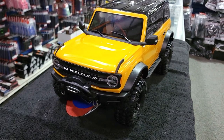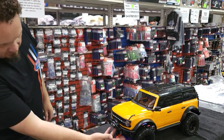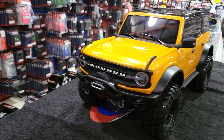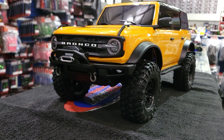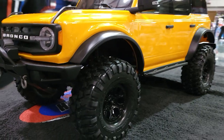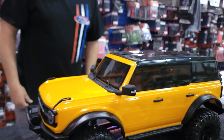That faux winch has an actual functional fairlead, so when you get a winch — like the new Traxxas winches that'll be coming out — you can stick that right on there. Look at those little D-rings. Got a nice molded bumper as part of the whole deal, and it still has inner fender wells. Let's take the body off. I really like these new rims — that really stood out to me when I first saw this on the internet.